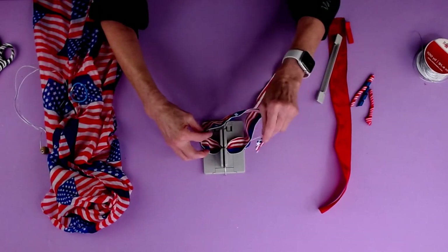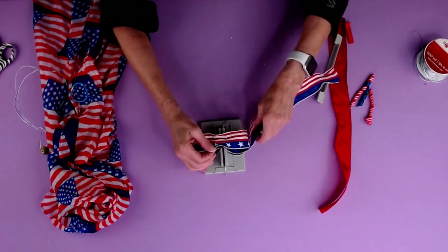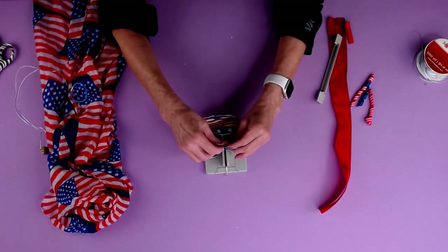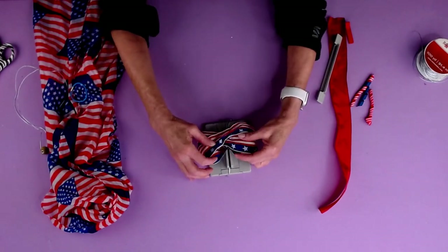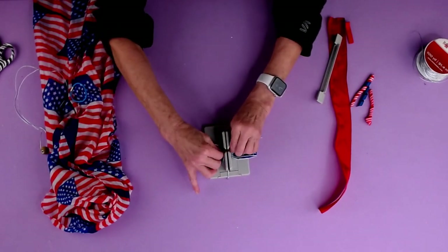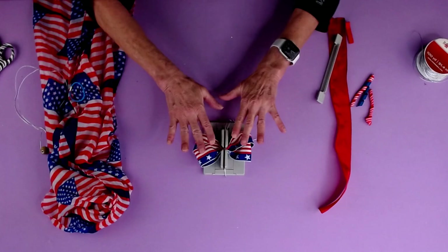Then I'm going to make a loop. This is how we make our boutique bows. I'm going to take the right side of the ribbon and scrunch that down. Then I'm going to bring this loop over, take the right side of the ribbon, and scrunch it down in here. Now I have two even loops. I'm going to take the bottom loop and scrunch that in and the top loop and scrunch that in. So now we have all of our stars going in the same direction.